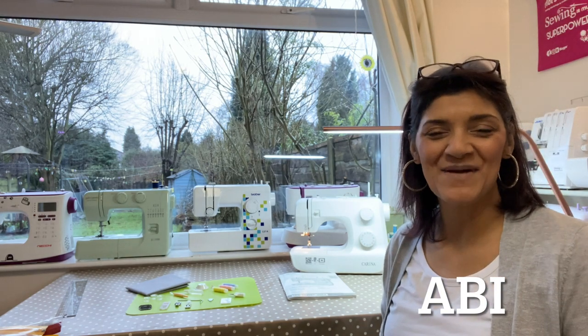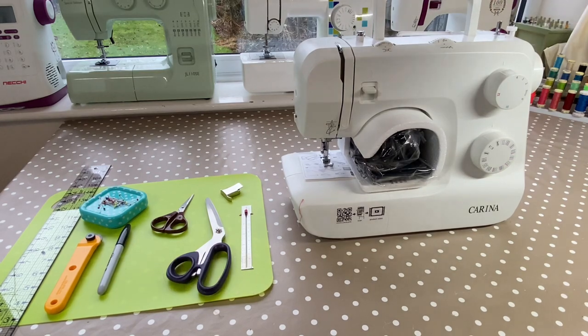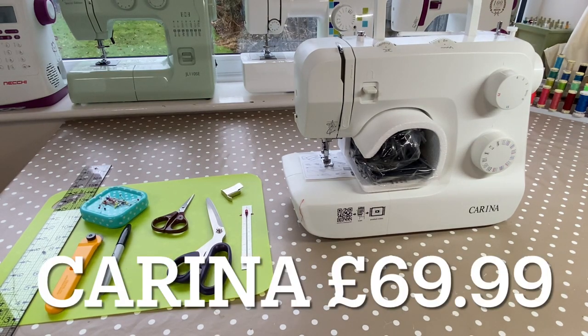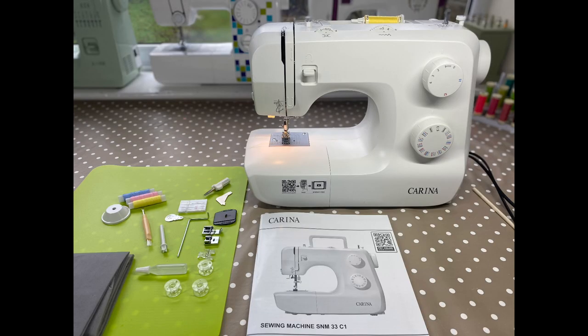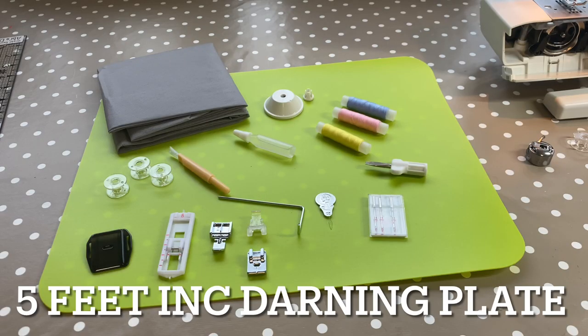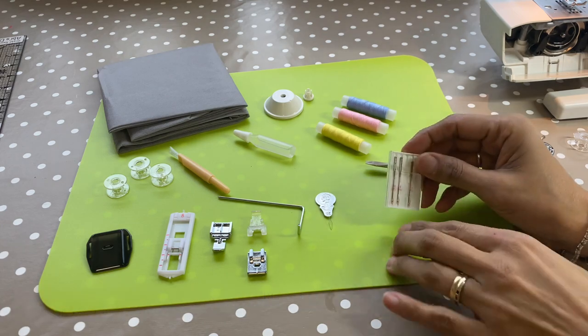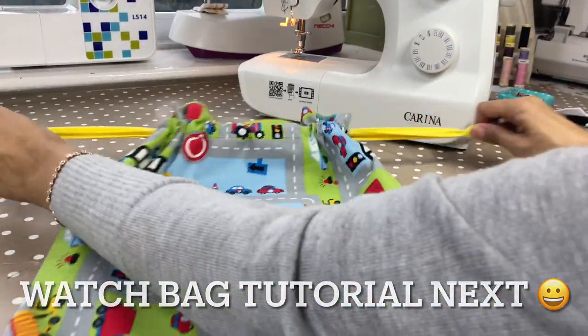Hi, welcome to Abby's Den. I'm Abby. In today's video, I have picked up Lidl's Silvercrest Carina sewing machine. It was released at the end of January and I've just managed to get around to opening the box. It seems like it's just a very simple, basic sewing machine and they look like they are going to be quite reliable. I'll go through what you get inside the box and how it's presented, and then we're going to give it a try. I've cut some fabric out — I'm going to make a little bag for a child — so we can see how it performs. I'll give you the measurements in the description below.